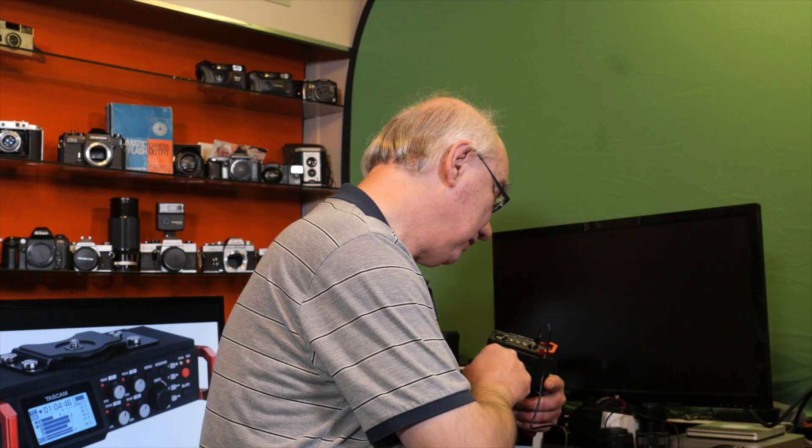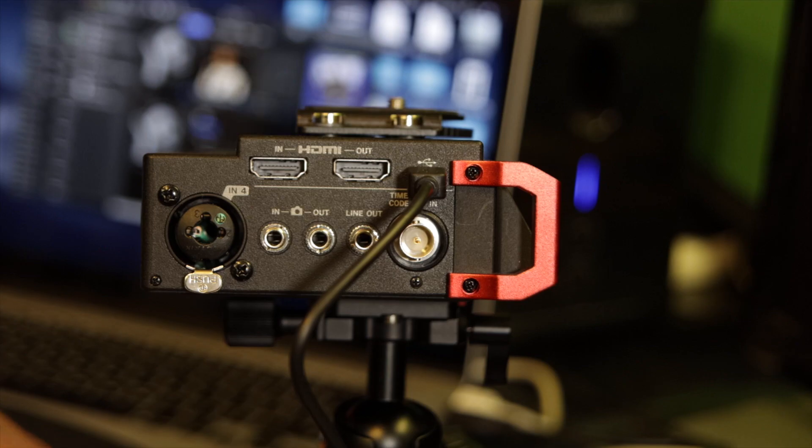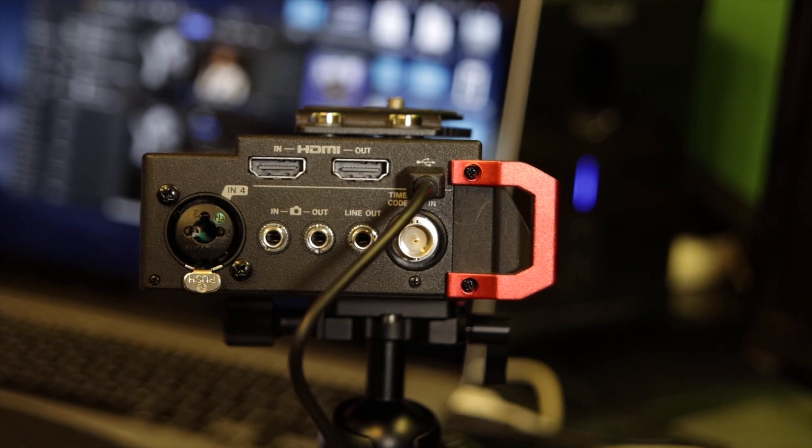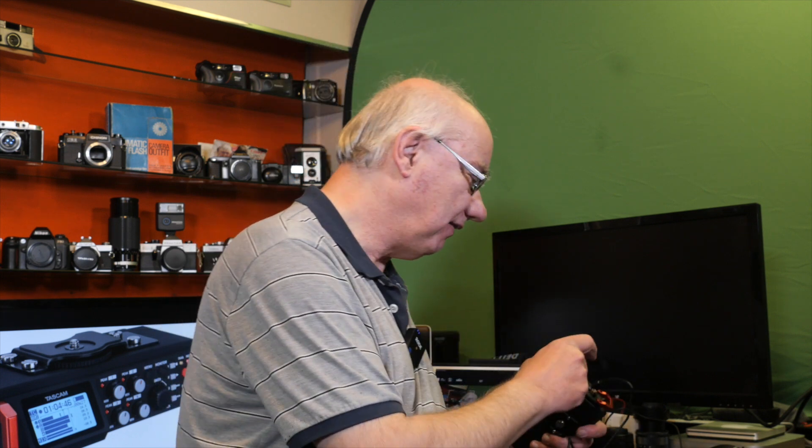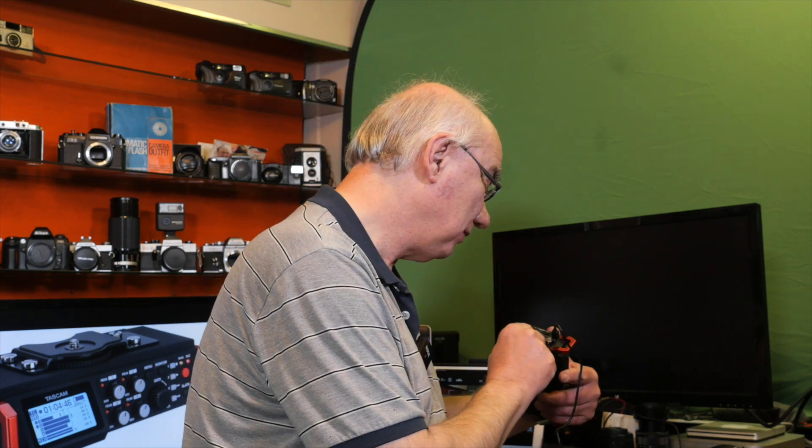You've got HDMI in and out, and camera in and out, so you can feed the audio into your camera — really good sound quality fed straight to the camera as a stereo signal. Internally it's a six-track recorder, but since a camera can only record two tracks it feeds a stereo signal out. If your camera has a headphone jack, you can feed the audio out of the camera back into this unit so you can monitor it from here.